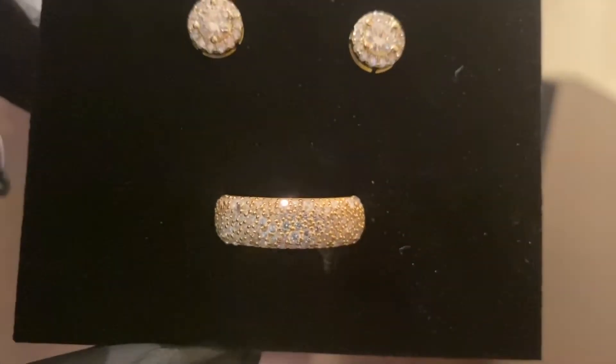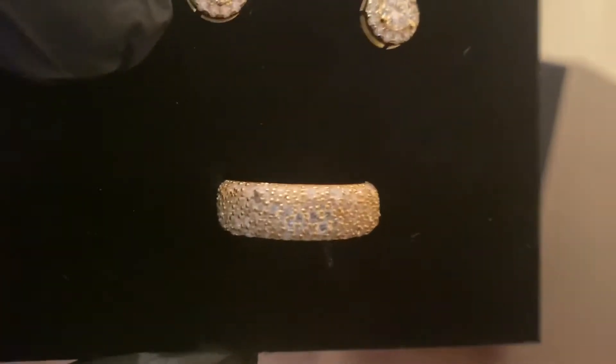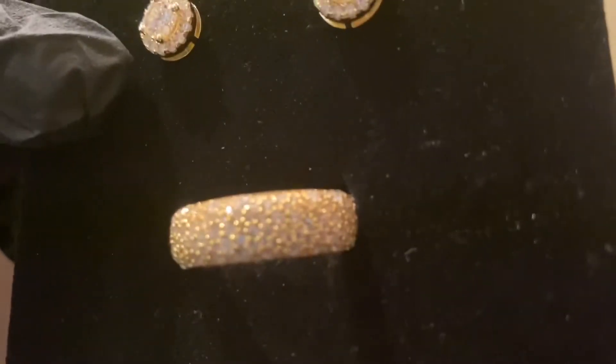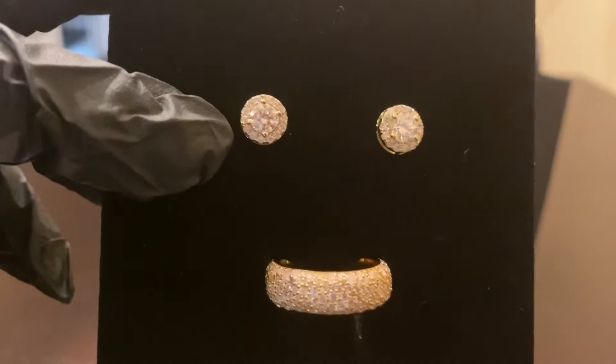This here is the band ring. It is 18-karat gold plated over solid 925 silver, and the ring is actually CZs. As you can check out, look at the shine of these CZs compared to the Moissanite. These CZs shine very, very well, I must say.